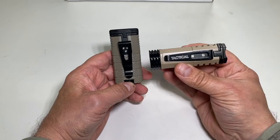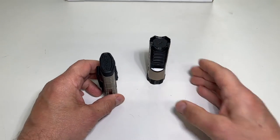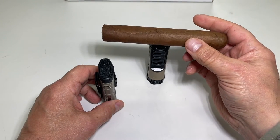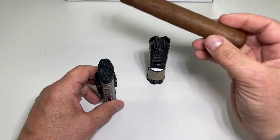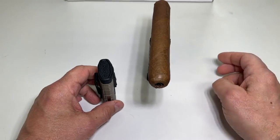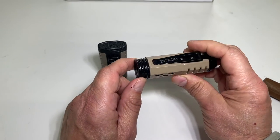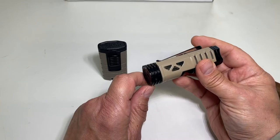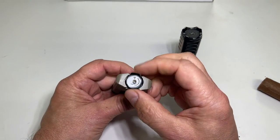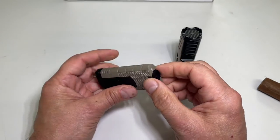This one says 'tactical' on it — big plus. Standing-wise, this is a lot more stable; it's rock solid on a table. It has a cigar stand on it in two directions, and I used that last night. The adjustment is just one big knob on the bottom, giving it a very nice solid feel. This one has an adjustment knob too, though it's not as large and a bit hidden.